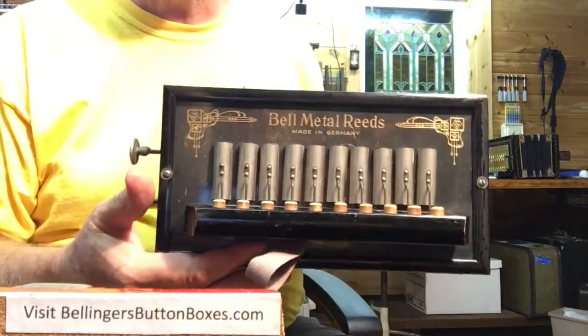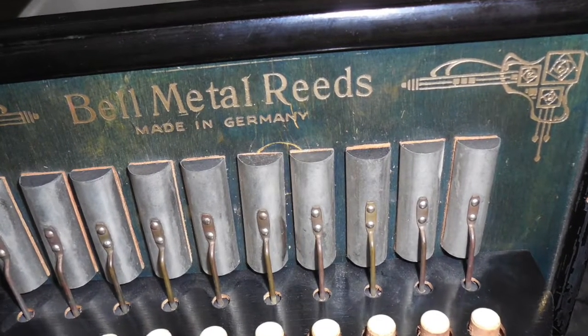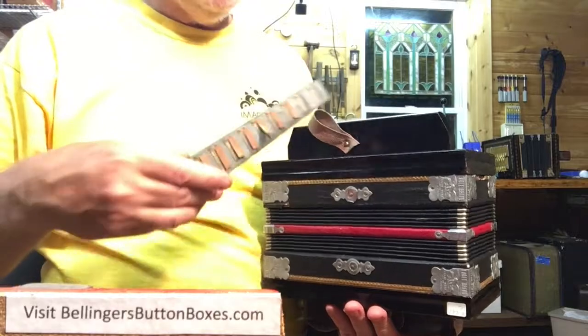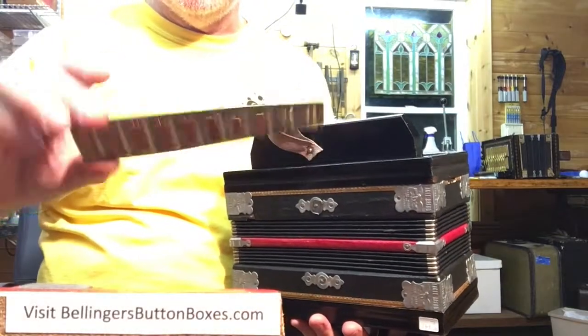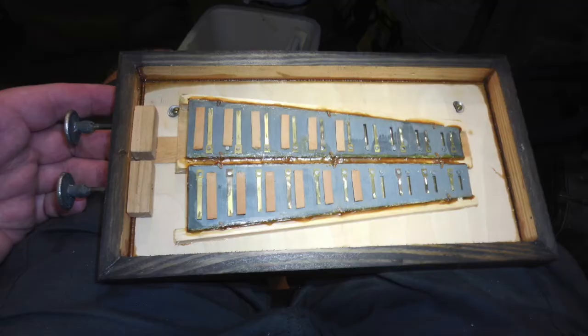It sports bell metal reeds, which means brass. And this one has long plates. This is another example of a long plate — this also has the brass reeds.